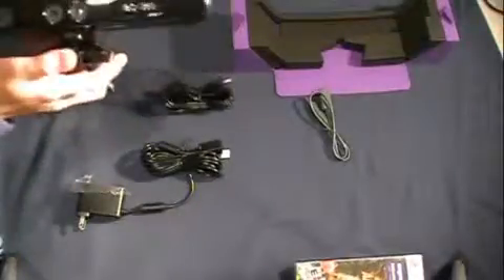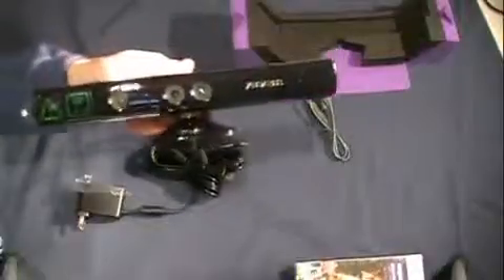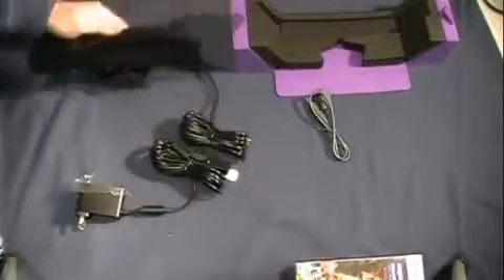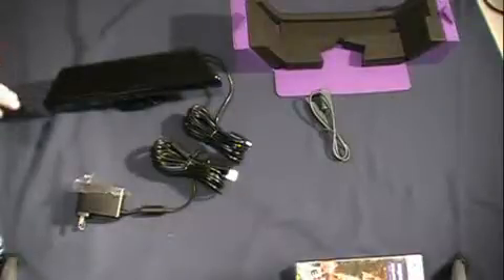That's it, guys. This has been the unboxing of the new Kinect for Xbox 360 — Microsoft's new Kinect. Thanks a lot for watching the Kinect unboxing. We're going to try and set it up for you and show you actually how to set this up, and whether it works with the original Xboxes and not just the Slims. Thanks a lot, guys, for watching. Peace.